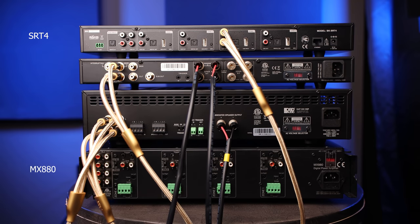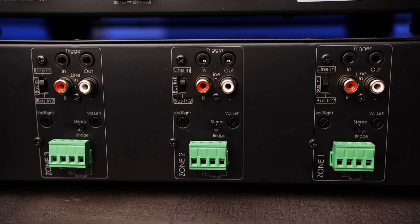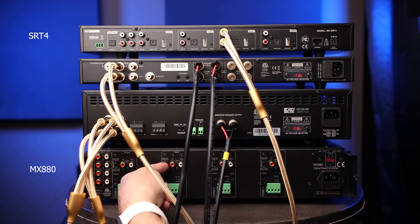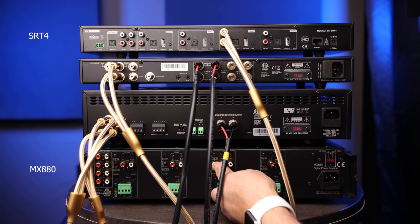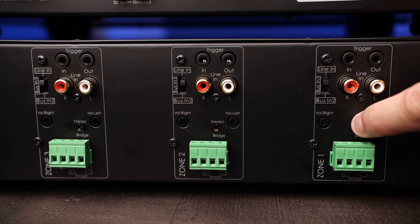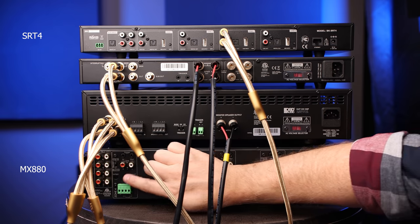The MX880 is an 80-watt by 8-channel amplifier. Since we only need four channels, we'll be bridging or combining each pair of channels so that we can provide 160 watts to each rock speaker. We first need to make sure that each zone is set to the line-in position — each one of these switches should be in the up position which says line in. Since we are bridging each set of channels, we need to move the stereo-bridge switch to the bridge position for each zone.